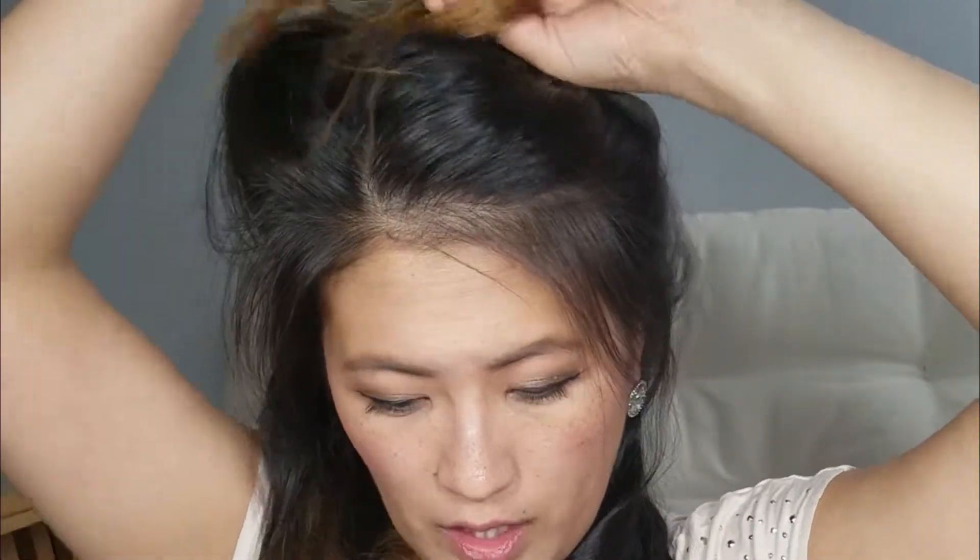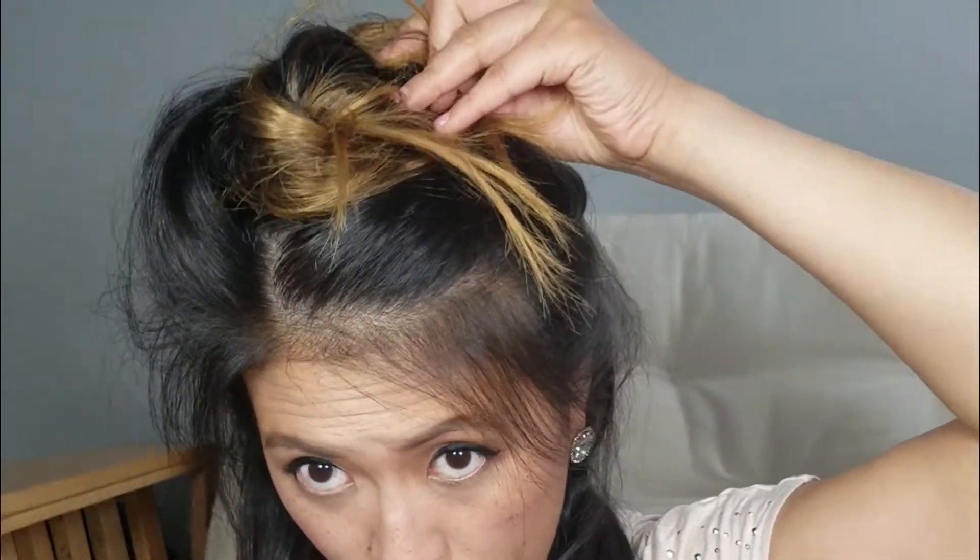Now I take the next layer. I bring all the bottom layer to one side, grab another section, clip up the rest of the hair I'm not working with, and begin curling again. Basically that's all you do — you just keep curling sections until your entire head of hair is done. Pretty simple. I'm going to finish it up and come back.